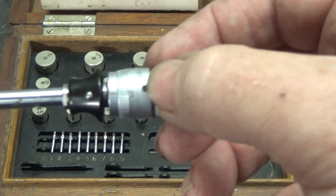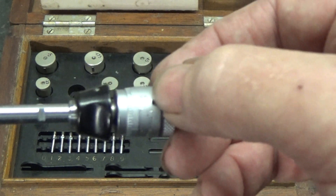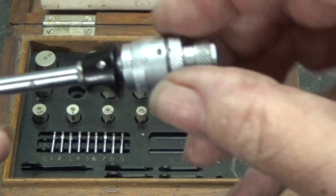And to calibrate it you have to loosen these two screws, and you can twist it to get it exactly right.